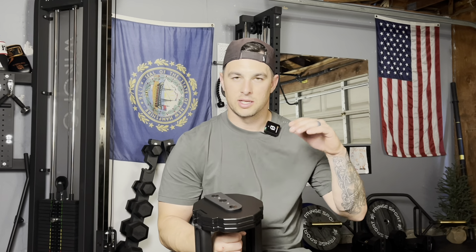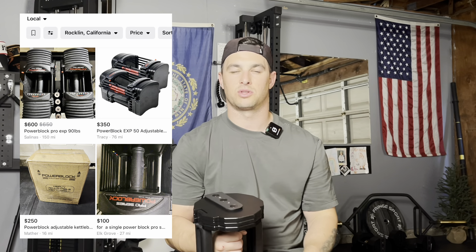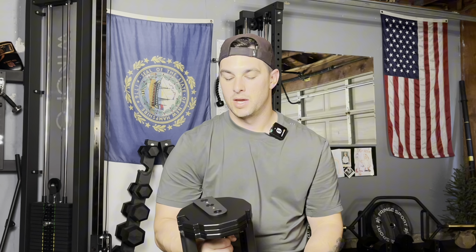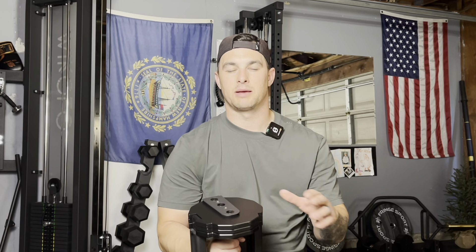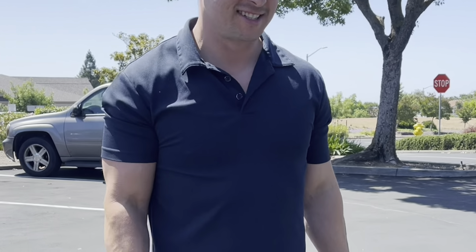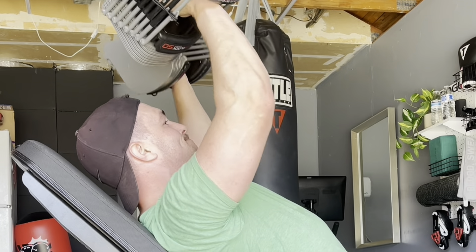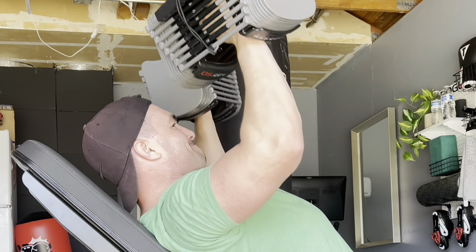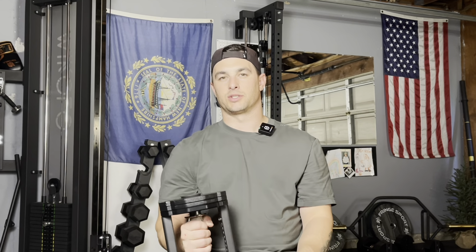Toss out the Power Blocks, sell them on Marketplace, toss out the Nuobells, throw them in the trash, toss out the Iron Masters — no, I'm just kidding, don't do that. Honestly, I'm going to mention Power Blocks a couple of times throughout this video because that's what I previously had and I really liked them. I sold them way too prematurely and I've missed them for the past six months. Power Blocks are great for a lot of people, so let's just jump right into it.